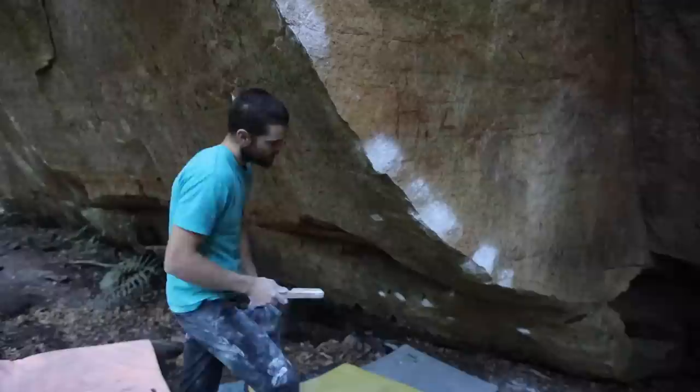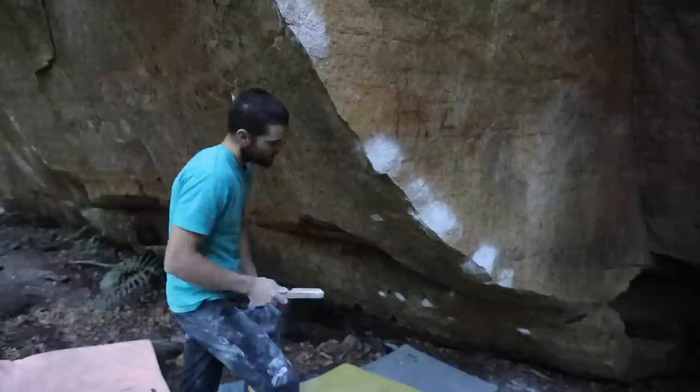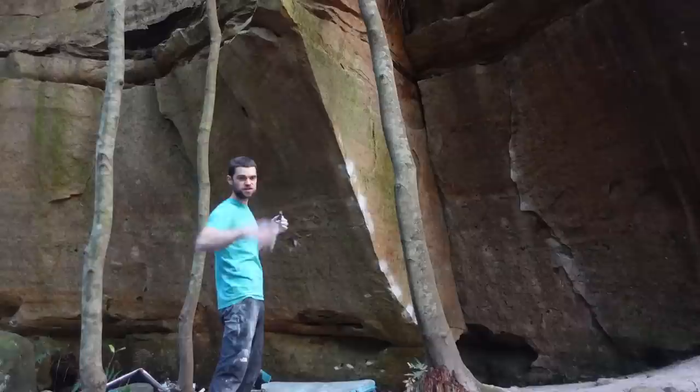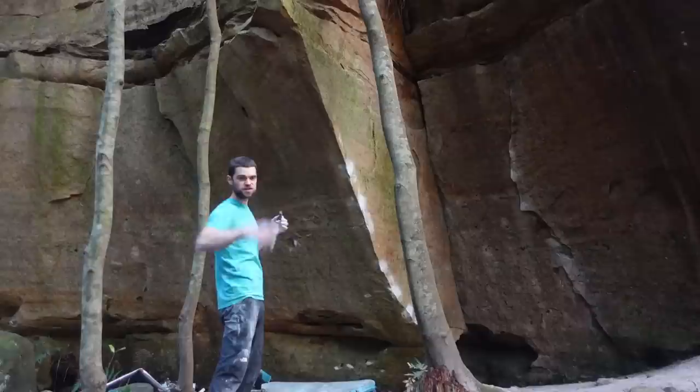I'm still a sport climber at bouldering. I need to make such a conscious effort to actually just stop the hamster wheel on stuff. Always good to have emergency snacks. I don't know if you're getting that light change on the screen, but it comes like golden.